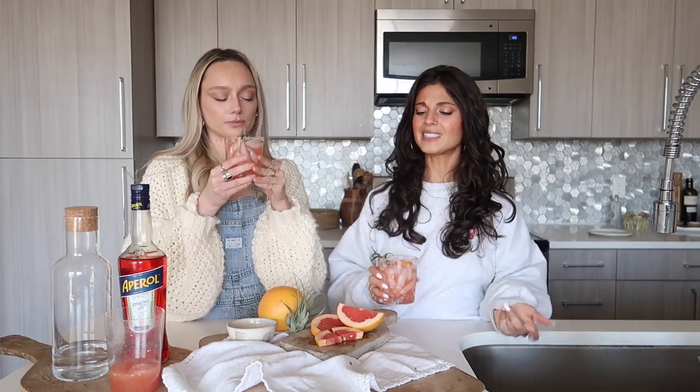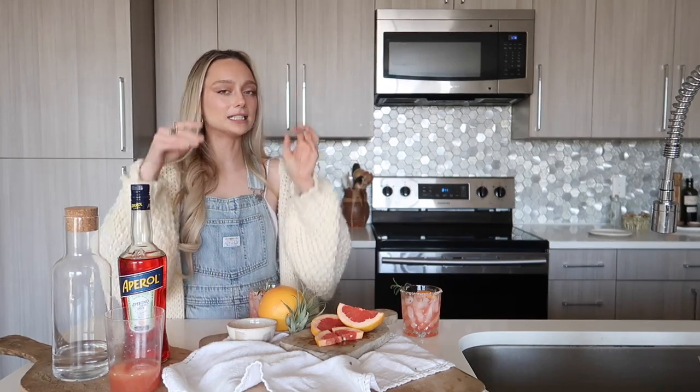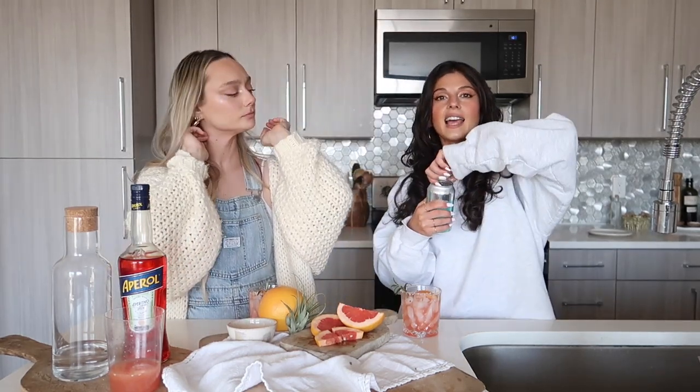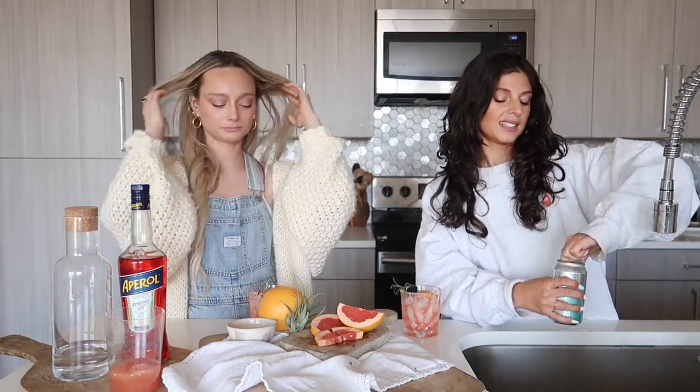Could we order this at a bar? I feel like you could, because it's very simple — every bar has vodka, Aperol, and grapefruit juice. This is 100% what I'm ordering all summer. Should we add some club soda to see what it would taste like? It doesn't call for club soda and I don't think it needs it, but let's try for that little spritzy summer-bubbles vibe.